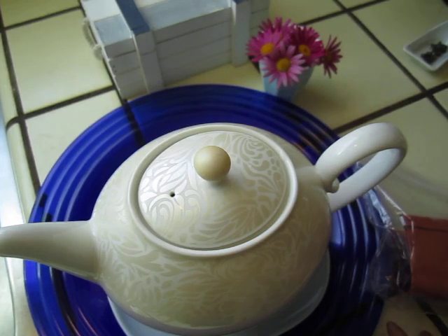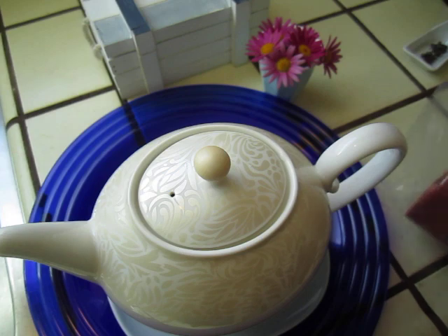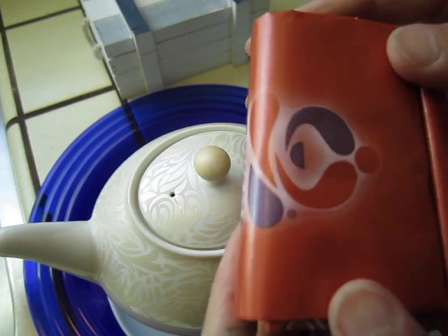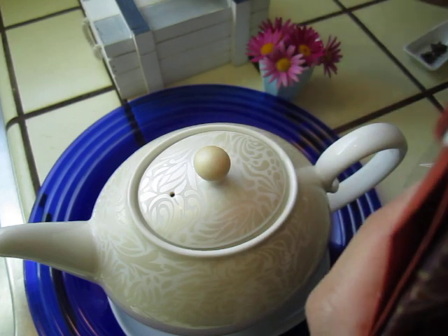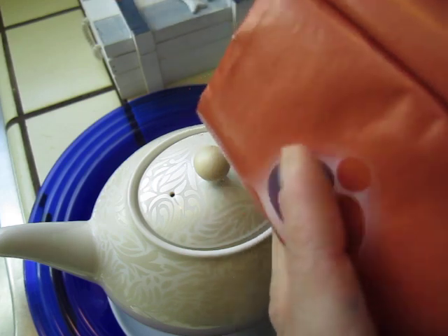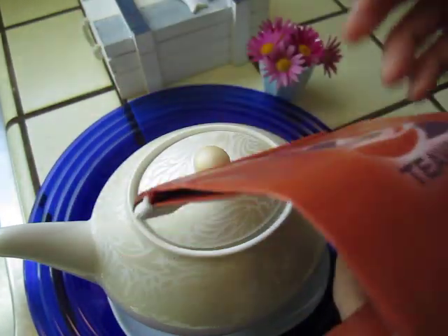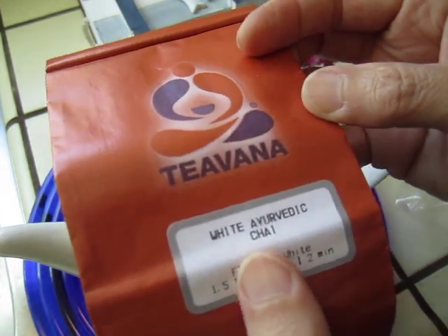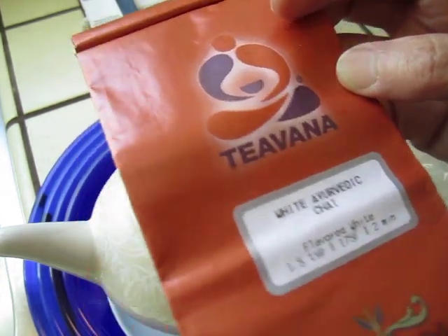Here I have another cup of another kind of tea. Very, very aromatic. And let's see what it is — this one is White Ayurvedic Chai.